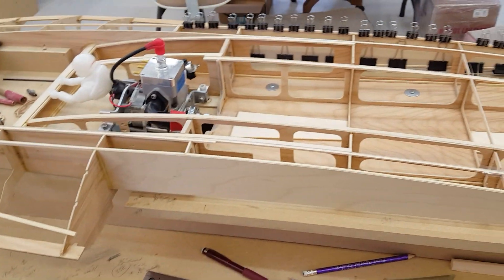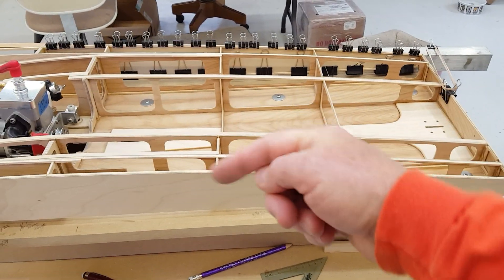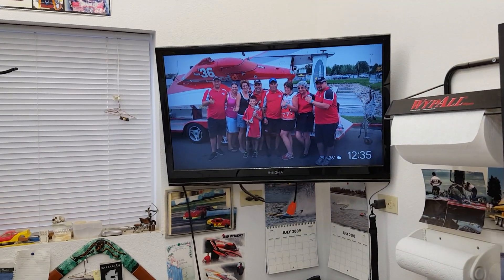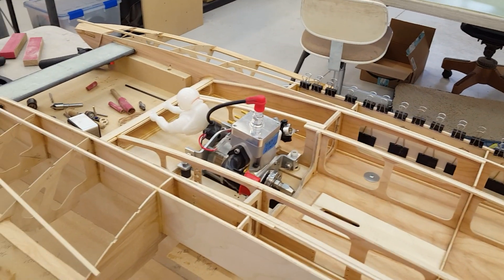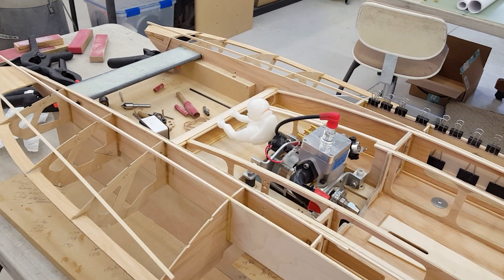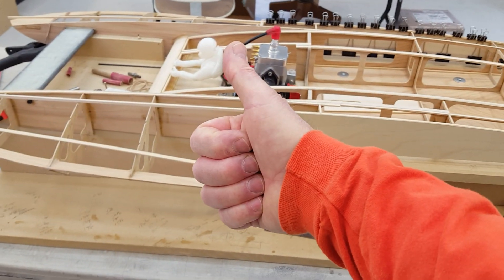That's what I have for you today. Get back in your shop, go build boats. Turn on my playlists - let them run, it'll talk you through some things and give me more clicks on my video which will stoke up my ego. Thanks for watching, see ya.